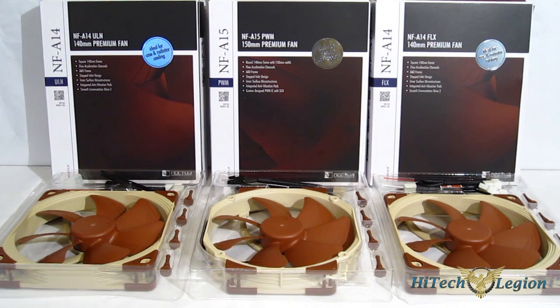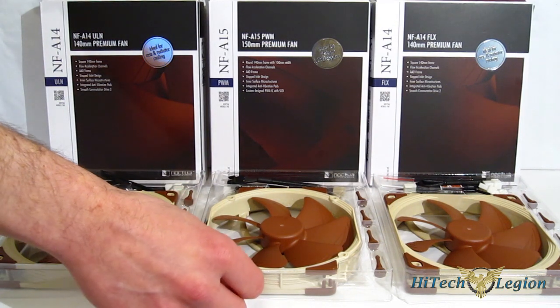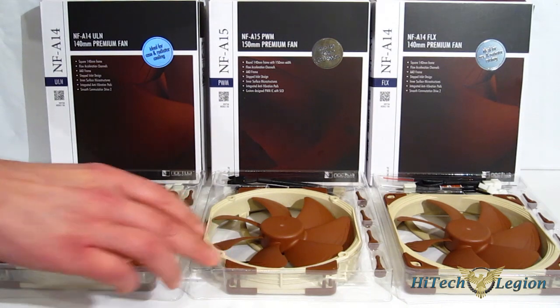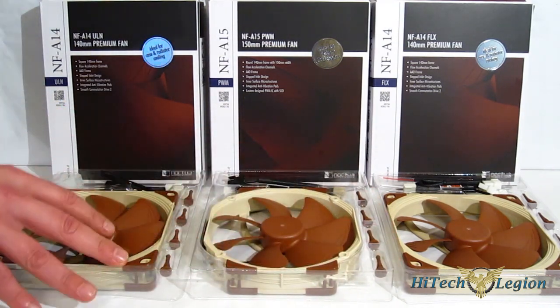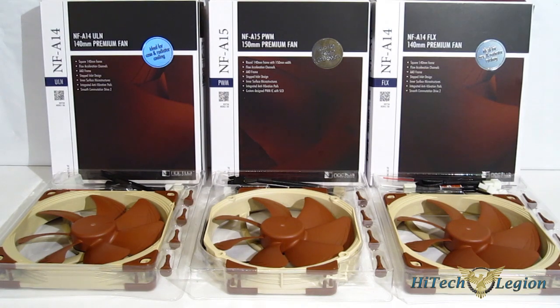So you're going to get dramatically increased efficiency and airflow with lower noise using these advantages. The AAO frame also uses vibration pads all around on all of the units. Very good-looking pieces. Let's take a look at them individually and see exactly what they are meant for and how they are tricked out.